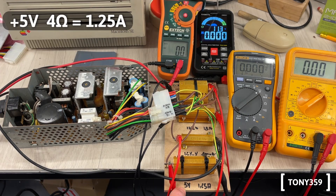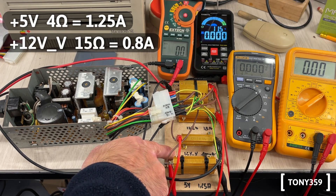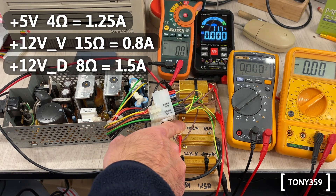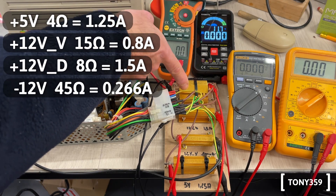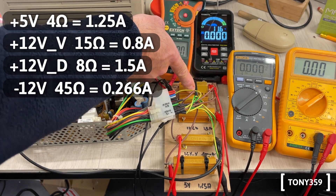I've got 4 ohms for the 5V rail which should drain 1.25 amps. I've got 15 ohms on the 12V video rail which should drain 800 milliamps. I've got 8 ohms for the 12V drive rail which should use 1.5 amps. And finally I've got 45 ohms on the minus 12V rail, which is the weakest one, which should use 266 milliamps.